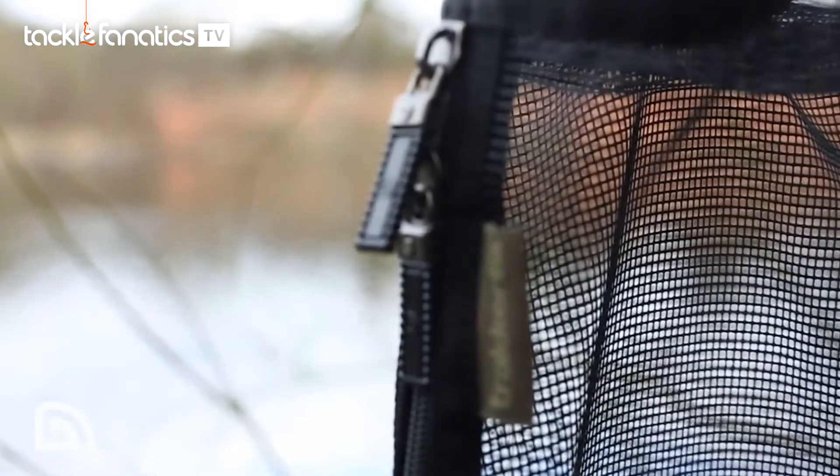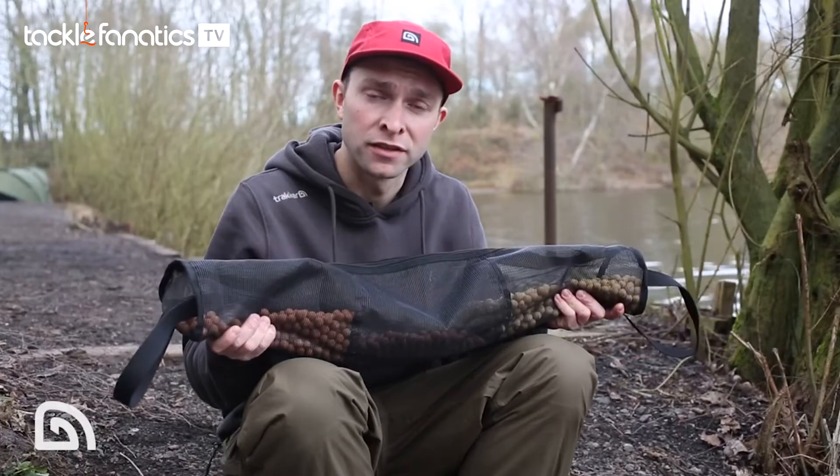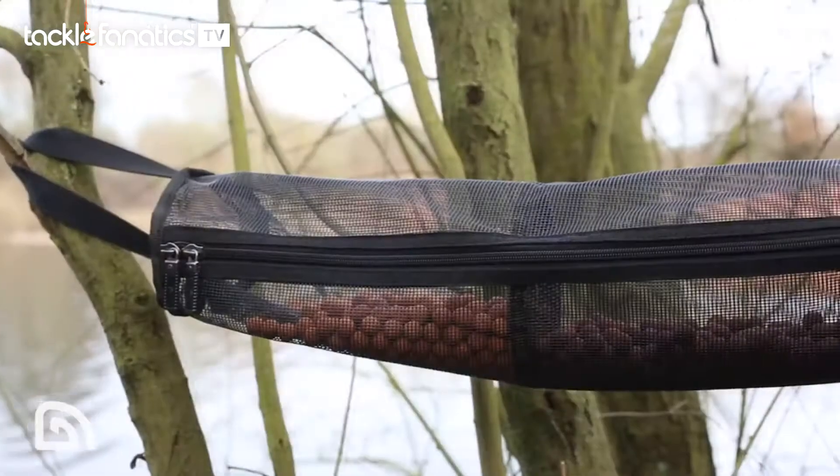Firstly, the air-dry tower is constructed of a hard-wearing rubberized mesh. This makes your baits dry efficiently. Also, when the air-dry tower is not in use, it makes it easy to clean.